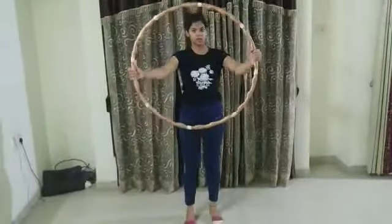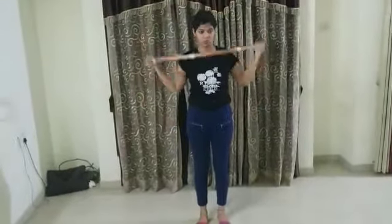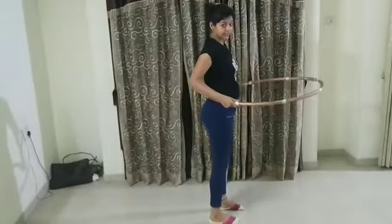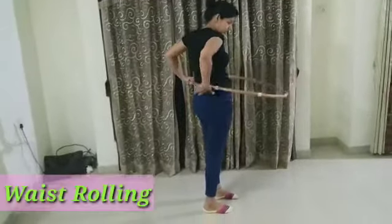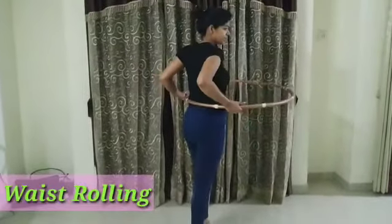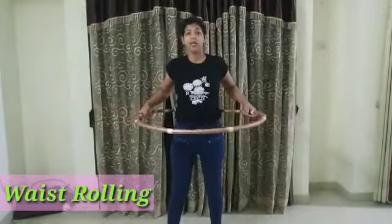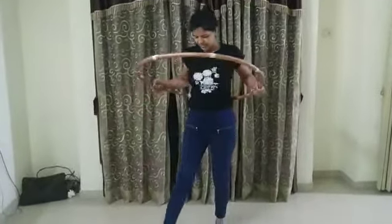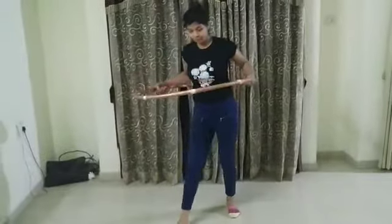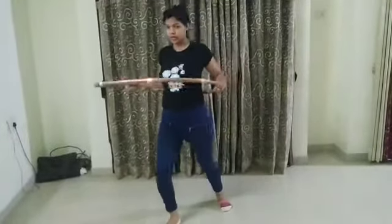Now we will start rolling on our waist. For that, hold the hula hoop so it sticks against your waist from the back side like this. Now take your right leg in front of you and we have to bend back and forth.